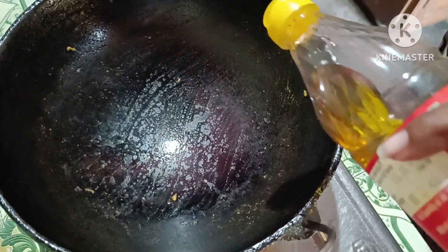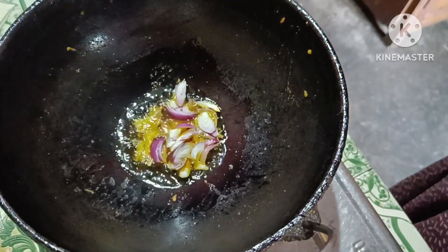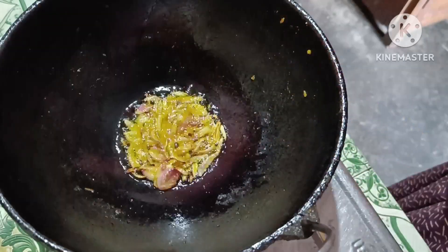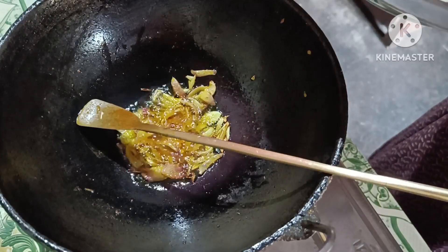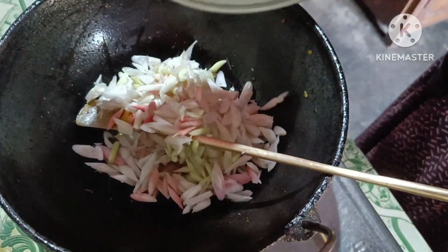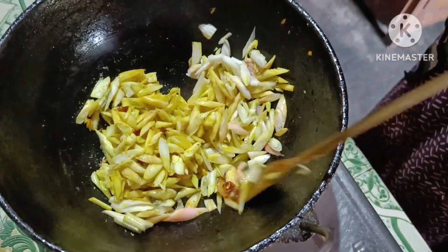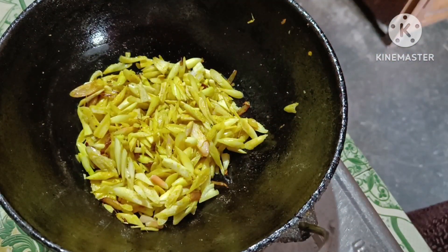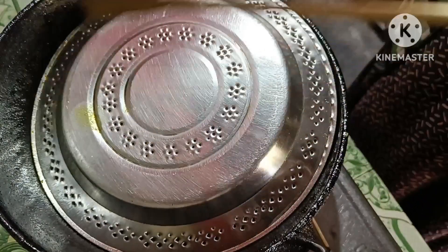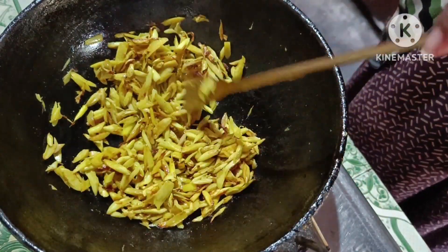I will add some hot water to the flour. Then I will add the flour. Now I will add a little flour. The water is ready. Let's put the water in for a few seconds and make the water. We will make the flour.